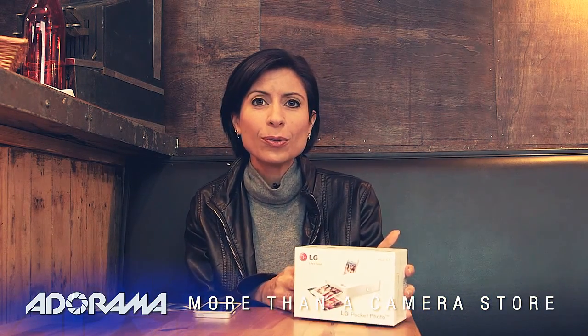Hi, I'm Diane Wallace. Welcome to AdoramaTV. Today we're in Telegraph Cafe, one of my favorite places here in New York, to show you this new gadget.